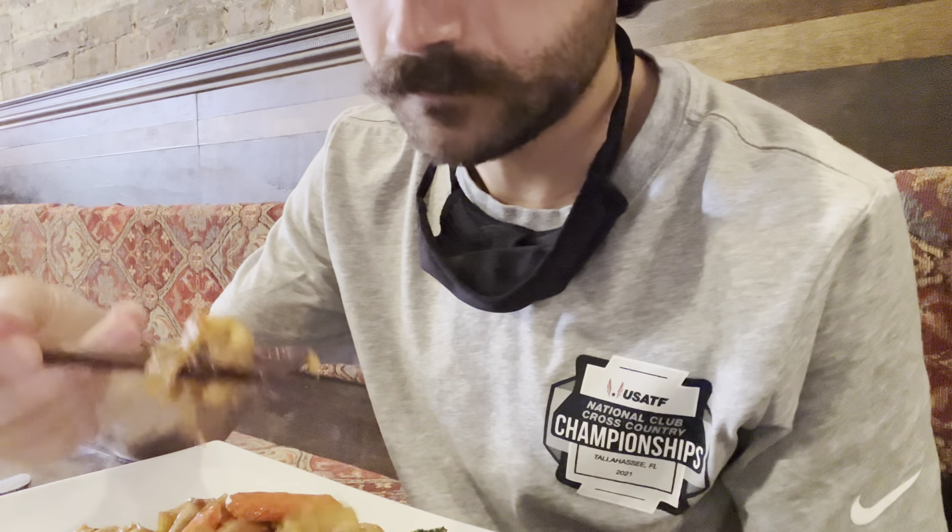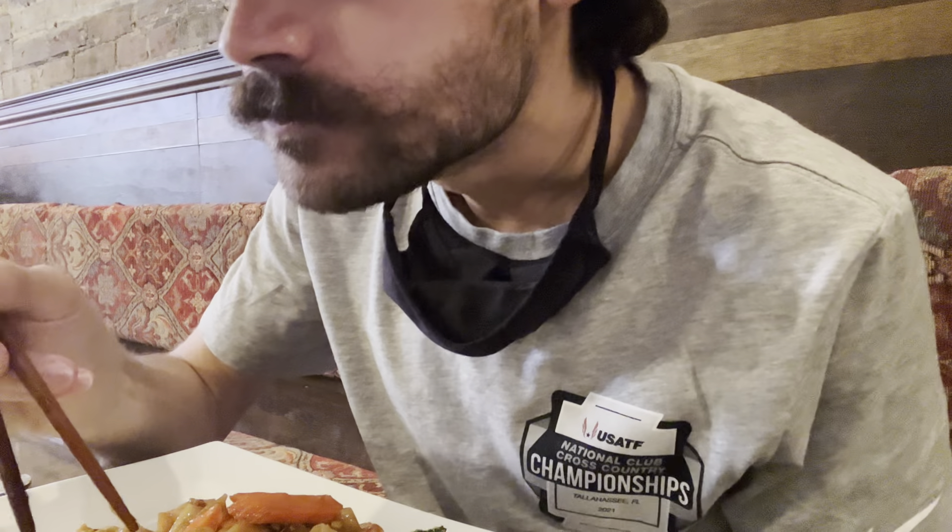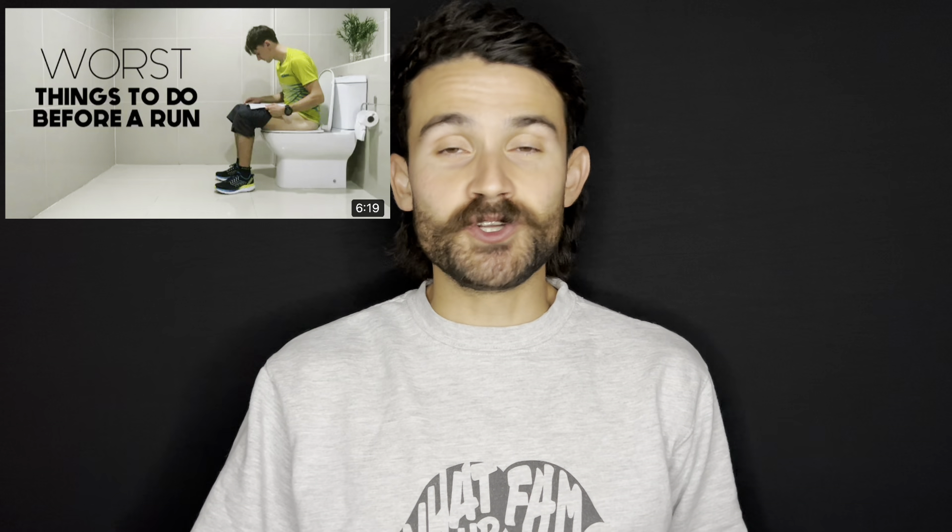What up fam? In today's video I'm going to talk about the four worst things you can do before going for a run. I'm going to take the four topics that were explained in Harry Run's viral video of the four worst things you can do before a run, but I'm going to break it down into a lot more detail of each of these four aspects.